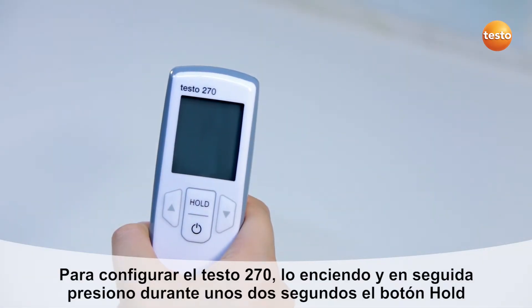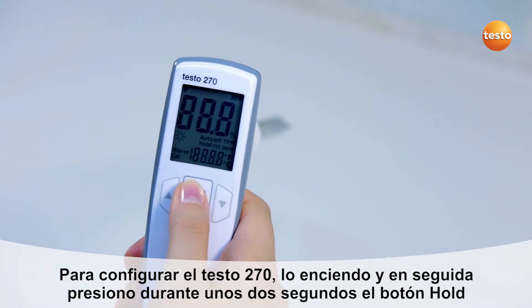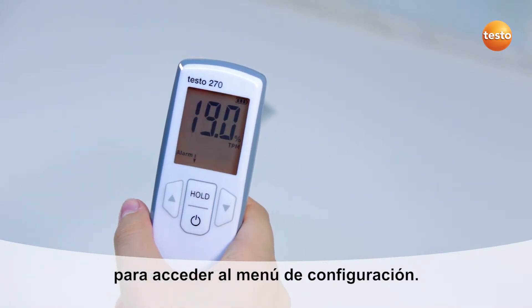In order to configure the Testo 270, I switch it on and immediately press the hold button for 2 seconds in order to access the configuration menu.